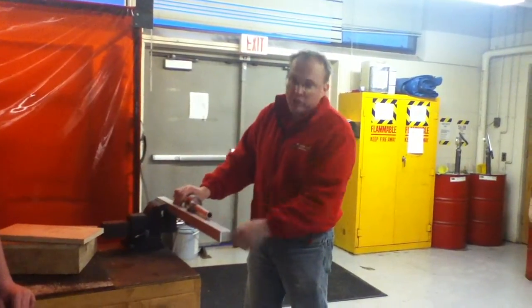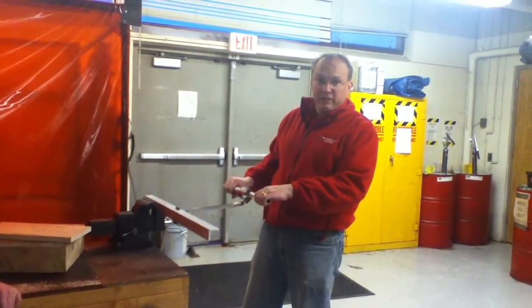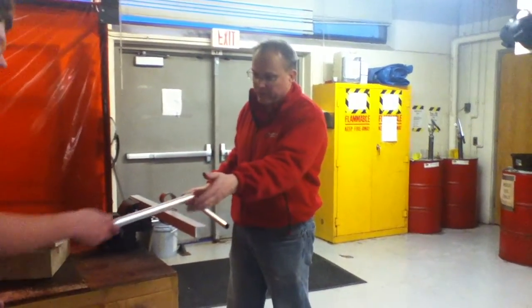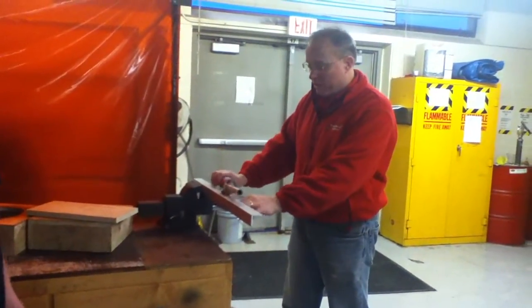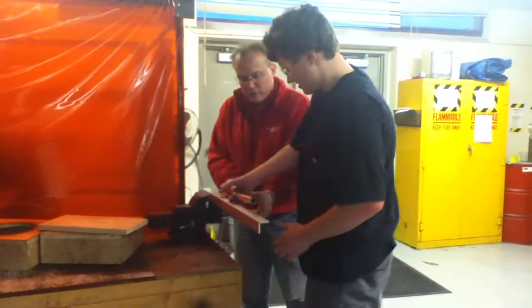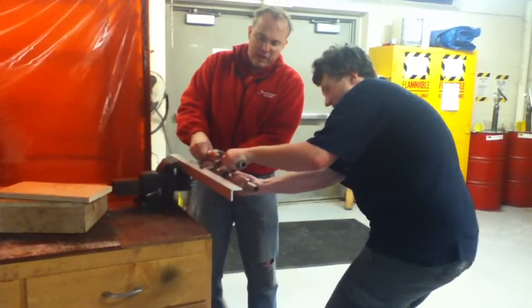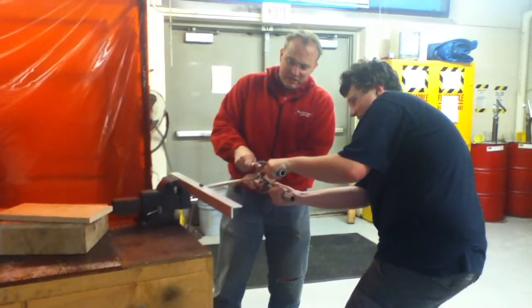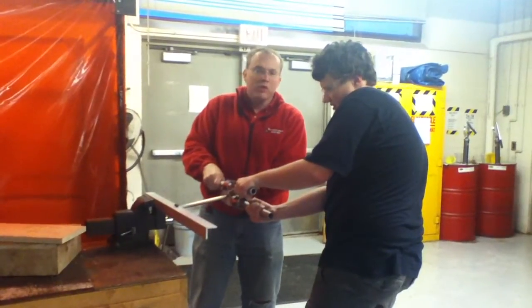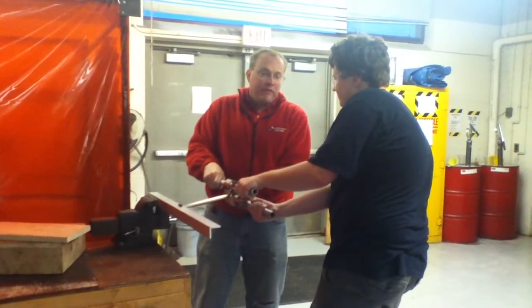If you pull this out like this, see it could twist and then it could curl on itself. A stable way of mounting them — can you pull both of them at the same time? You see, if you put them back to back, they supposedly won't curl on each other. So it's a safer way of applying 50 pounds of force.